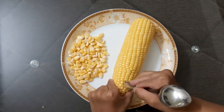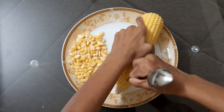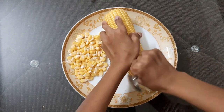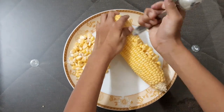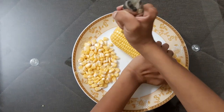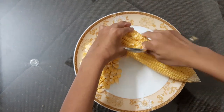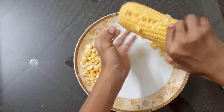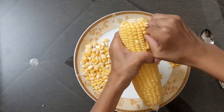You have to take out the first row. The first row will be a little mashed up, but after that you can take it out easily. Just you have to push it like this and take it out.